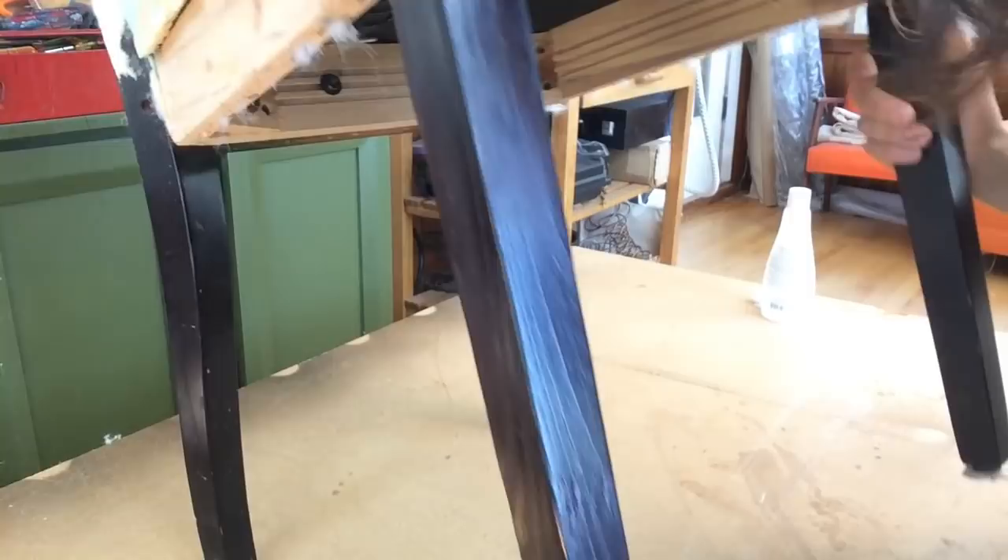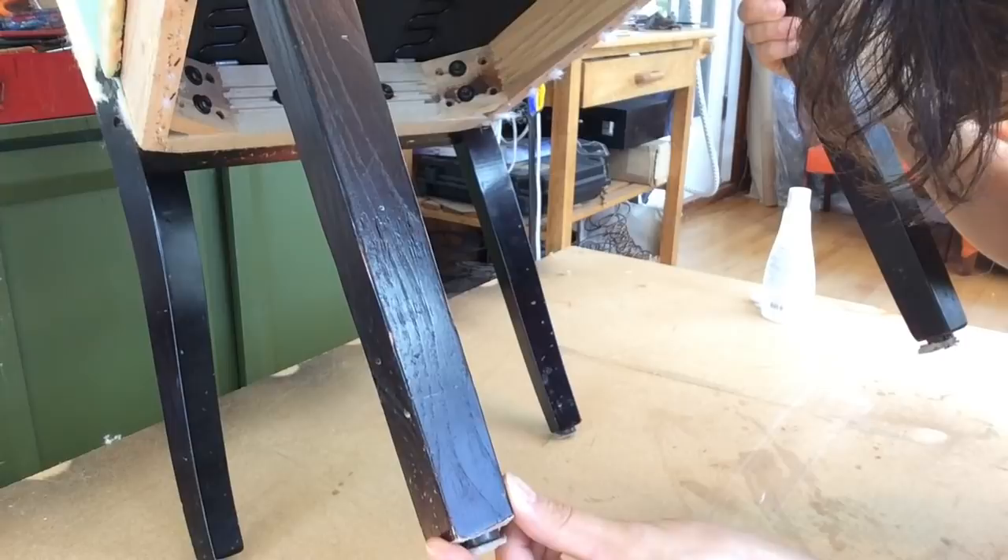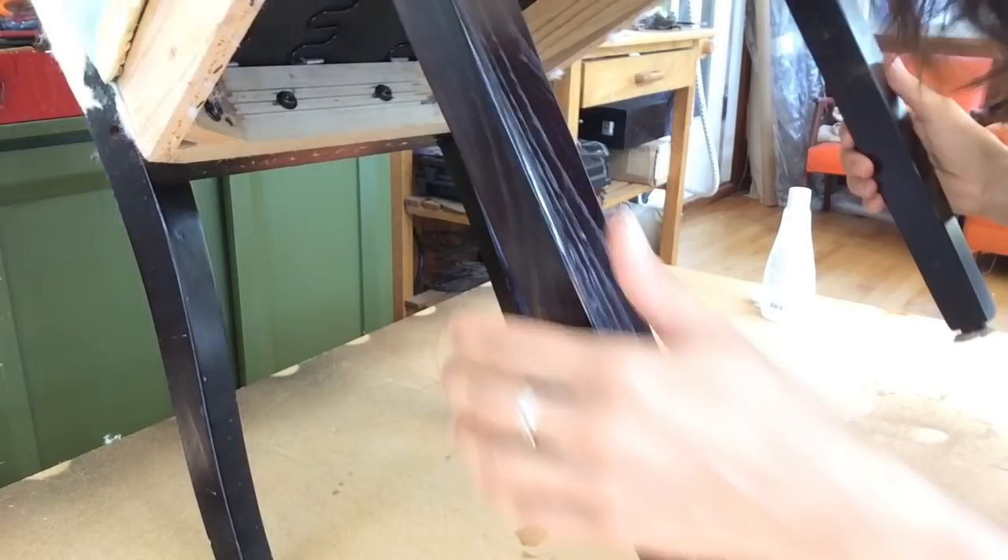We're going to touch up the wood a little bit on the legs. It's got some nicks and scratches and it's best to deal with it before you start to put any fabric on. The legs on these chairs aren't actually that bad but they do have some little nicks and scratches that I want to touch up — if you're putting new fabric on them you may as well make them look brand new.